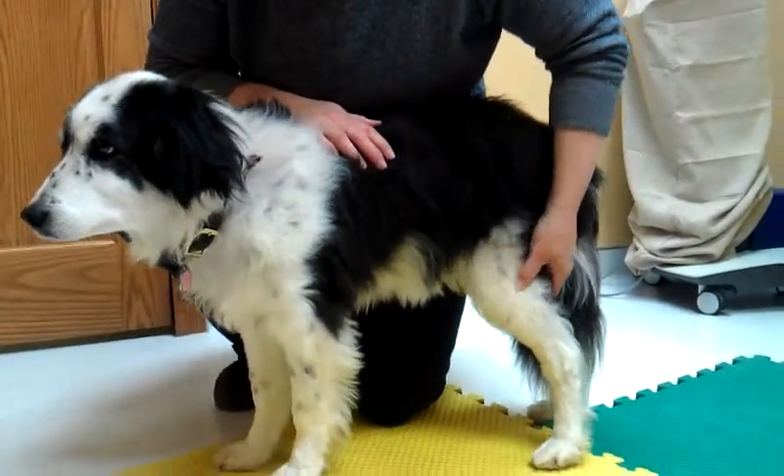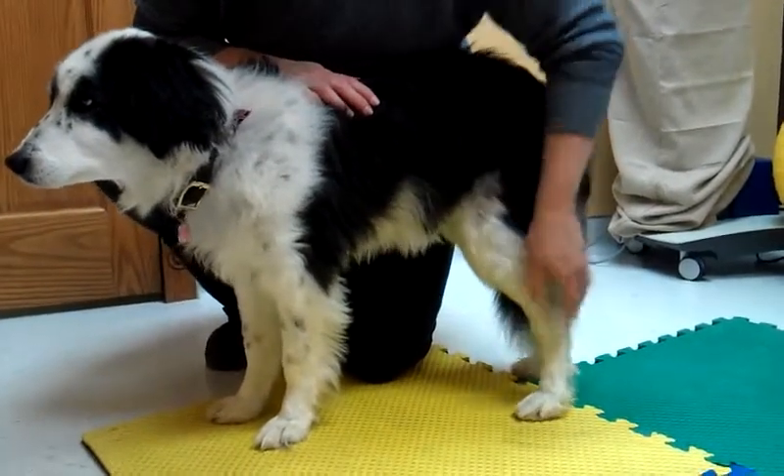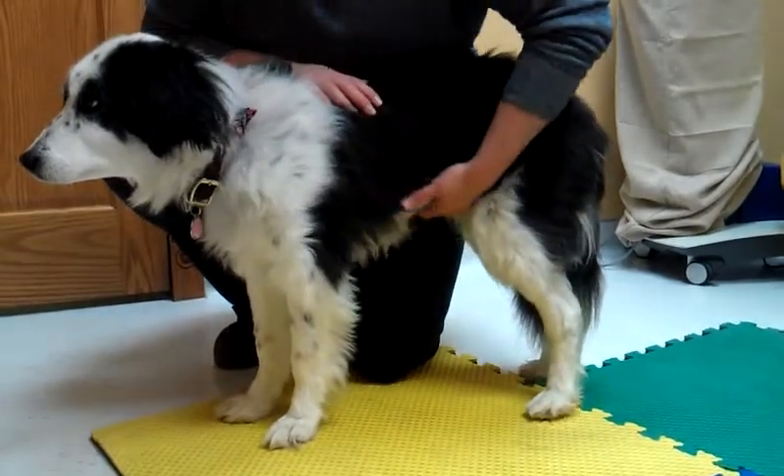Also just massage around their joints real gently, and even around their feet. Some dogs don't like their feet touched, so definitely be careful around those areas.